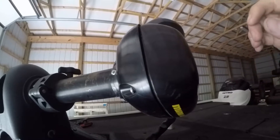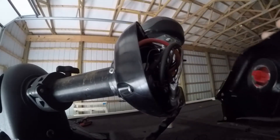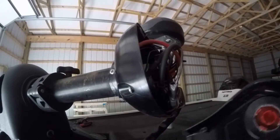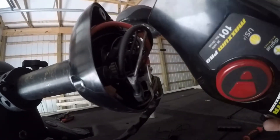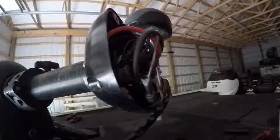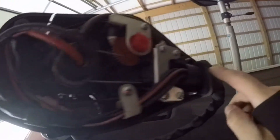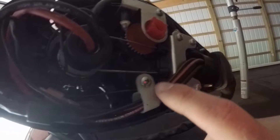Now that all four of those screws are out, we can grab the top and just pull it off and set this piece aside. Now you're going to have a whole bunch of wiring coming in the front.